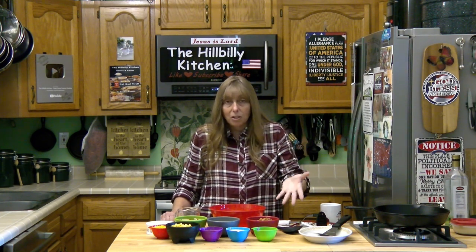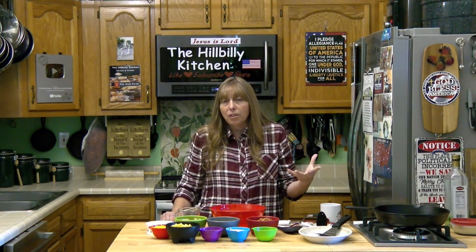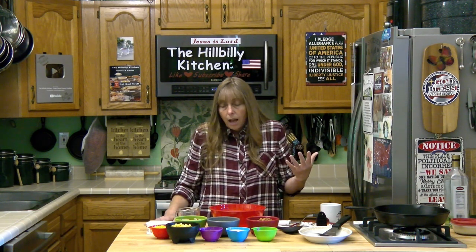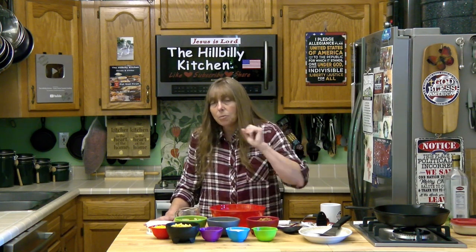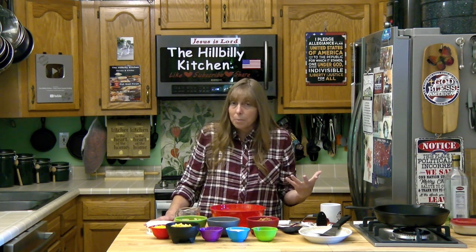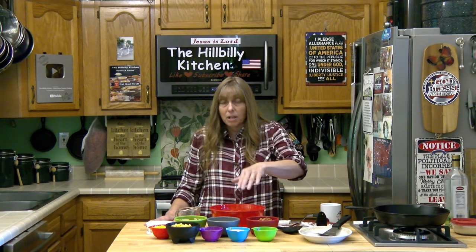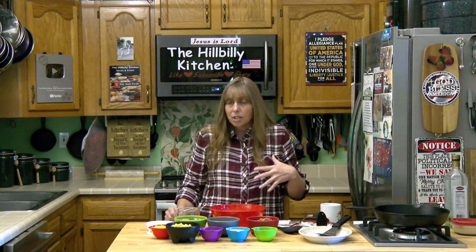If you do fried taters and pinto beans for dinner, I cannot tell you how many times I've had just a few spoonfuls of beans, a few spoonfuls of taters, and a few spoonfuls of corn — you can throw all that into this recipe, turn it into a fritter, and have a meal. Just cut you up a cucumber and tomato. The only other things you have to have are a little salt and pepper. I put a little bit of chili powder in mine, and you can add cayenne pepper if you want it hotter. Some chopped up bell peppers and onions are great in it too.